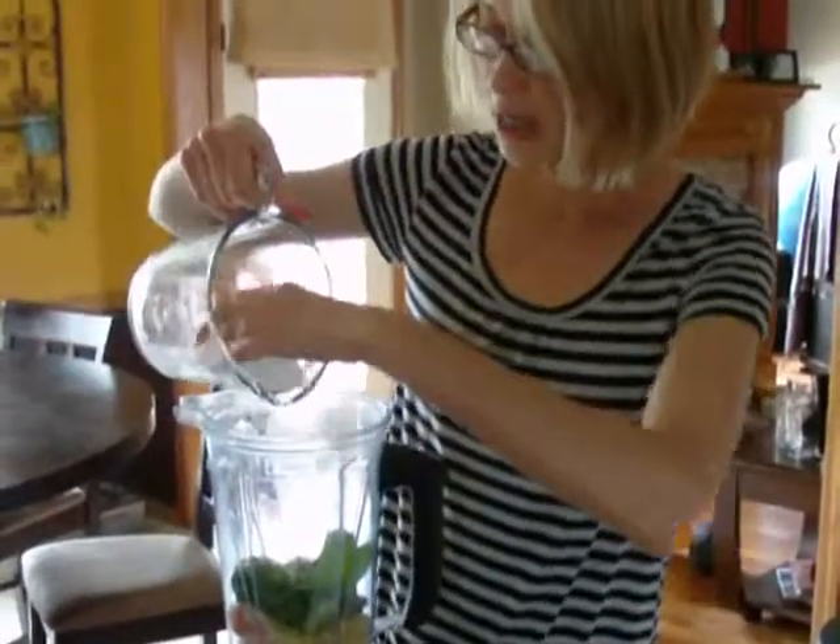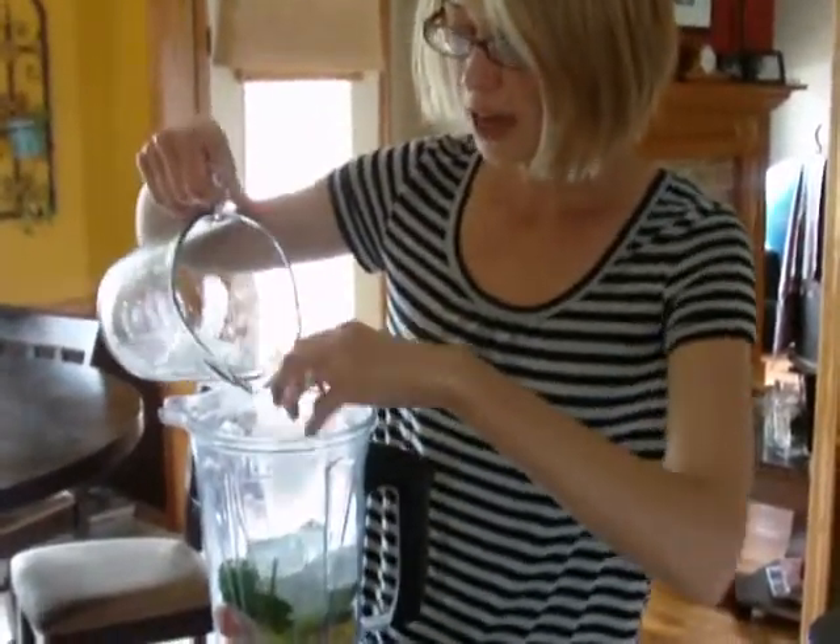We're going to do some ice. Normally, instead of ice, I just freeze some of the fruit — so if I buy a pineapple, I'll cut half of it and freeze that for later to use in smoothies so I don't have to use ice, but you can use ice too.